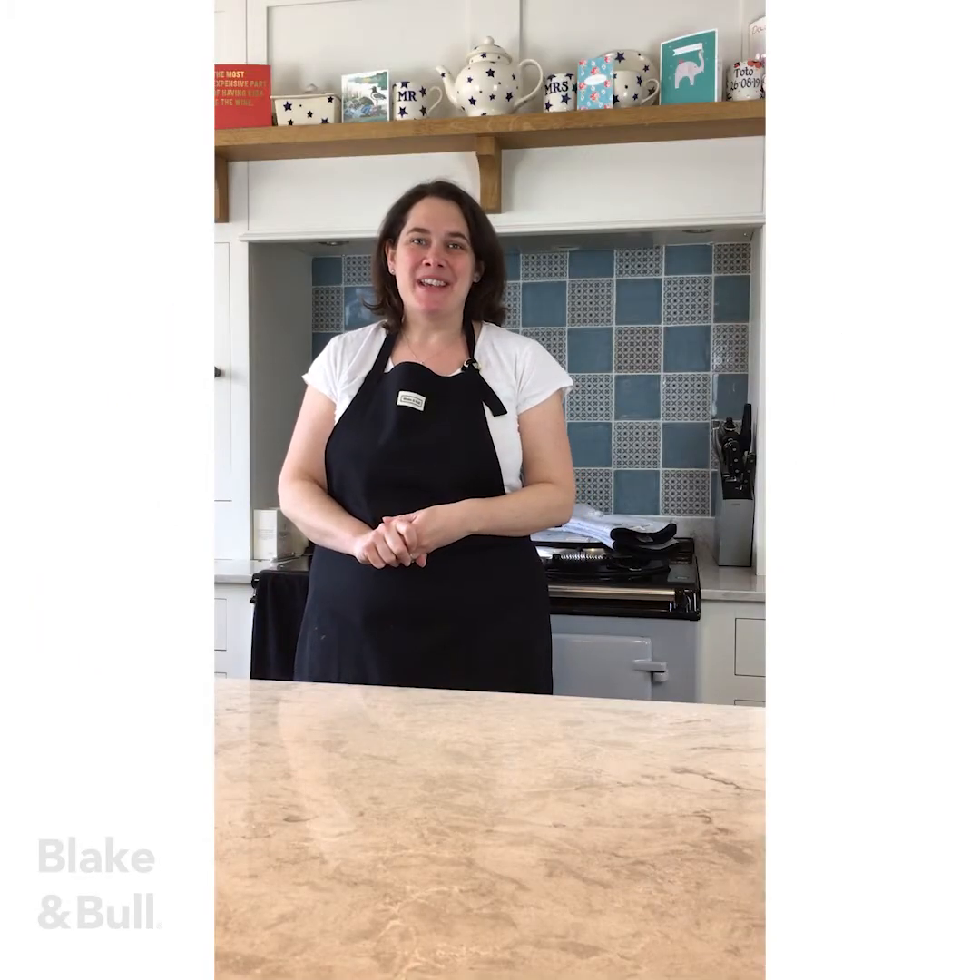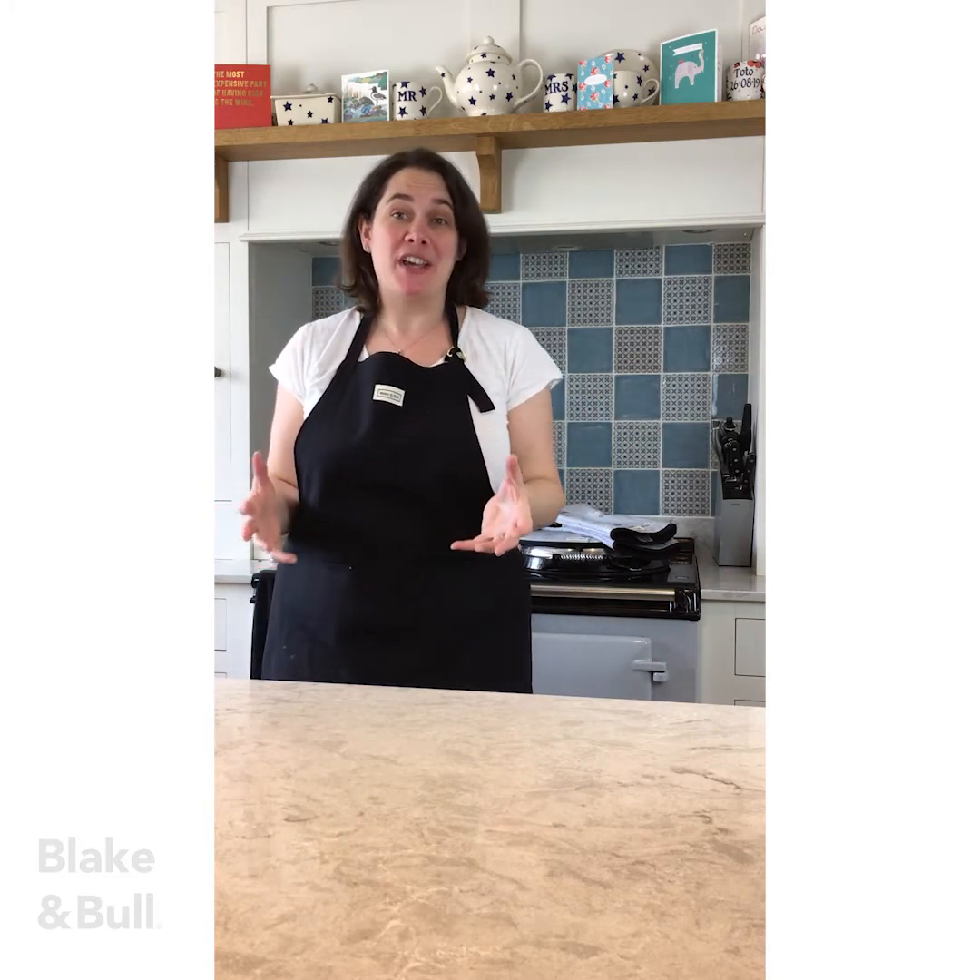Hello, Antonia here. Today I'm going to show you how to make a delicious frittata in the Aga. A frittata is a lovely quick and easy lunchtime dish, or a lovely light supper served with a nice green salad.